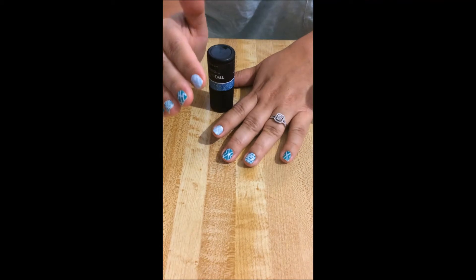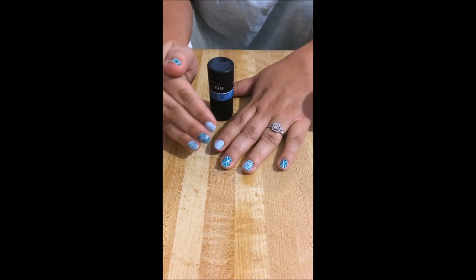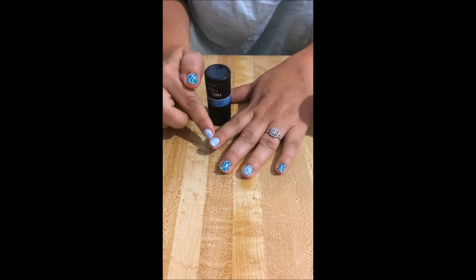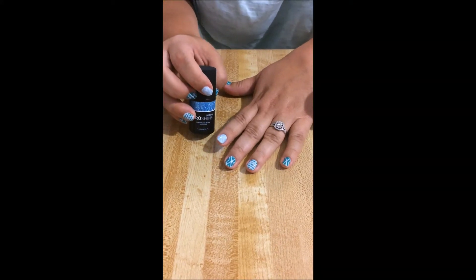This is how the layers need to go: it needs to go base coat, then color, and then the top coat. I've already done a base on this one, and now I'm going to show you how to take your wraps to the next level.